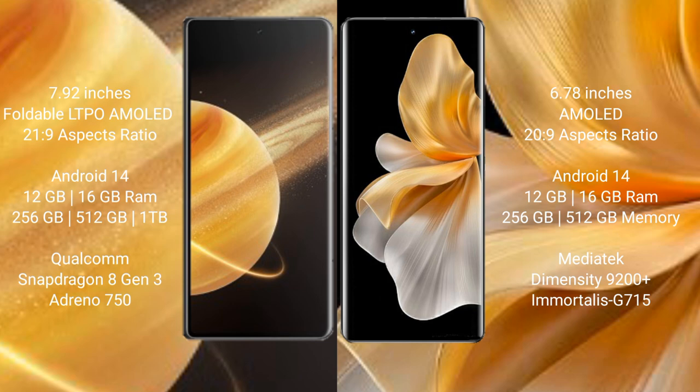Both the Honor Magic V3 and the Vivo S18 Pro run on the Android 14 operating system.